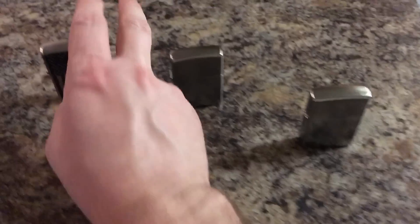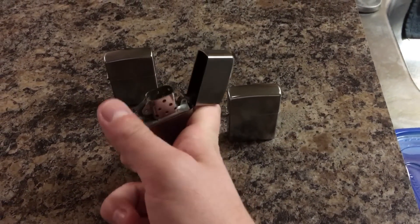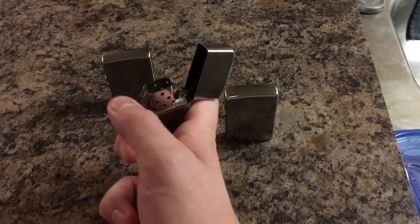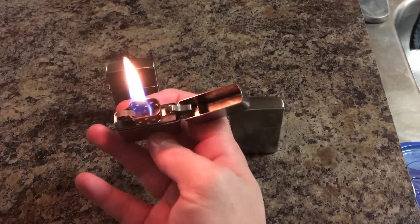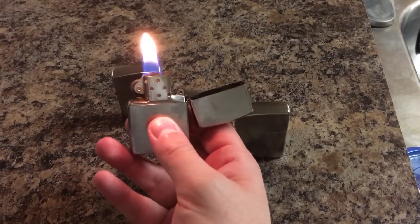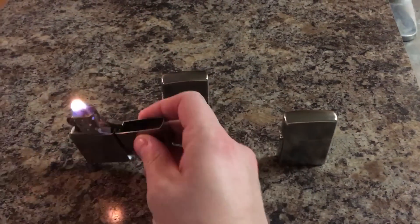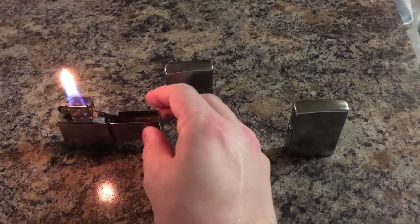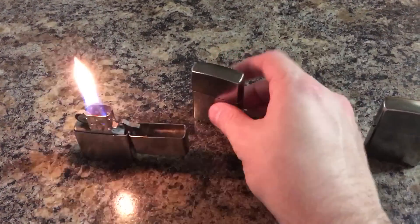Okay, so standard Zippo insert — click open. I do like the random flashing of fumes that this does, and that it does stay on if you put it aside. There's a little bit of flickering to the flame and all of that.